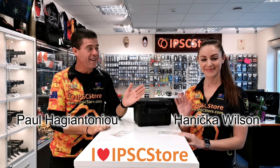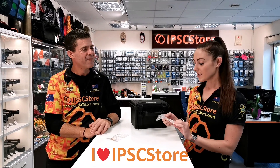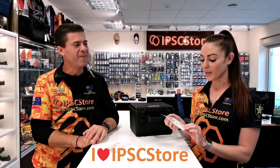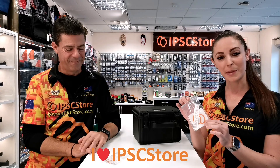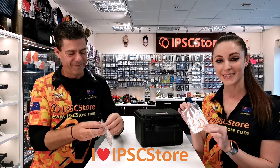Hello, this is Paul and Hannah, coming to you from the IPSC store in Estonia, and we have some news for you. The surprise is that for all of your orders between now and the end of the year, we'll be including two complimentary stickers from the IPSC store.